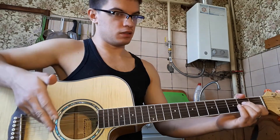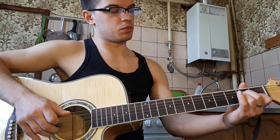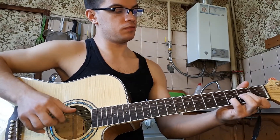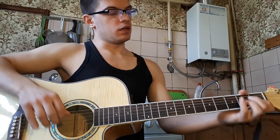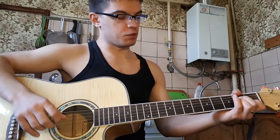Если петь и играть песню, то тут все просто. Итак, теперь попробуем с мелодией.